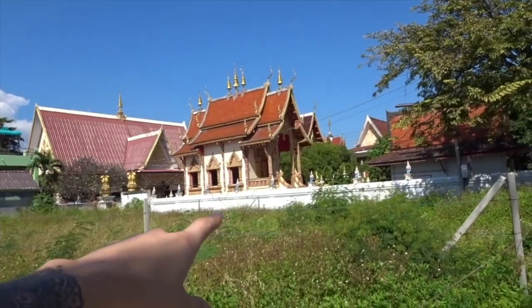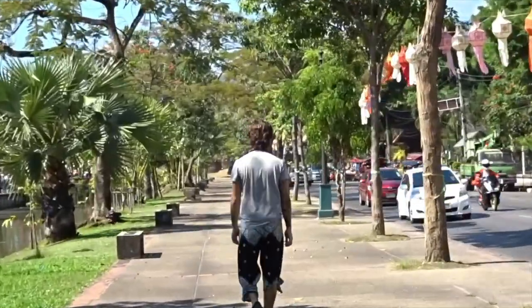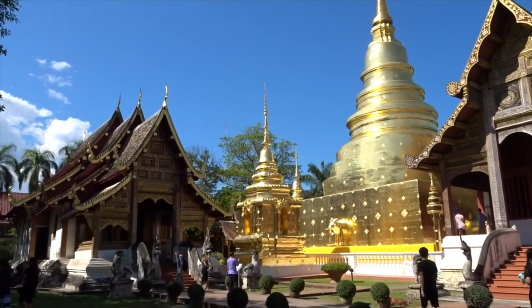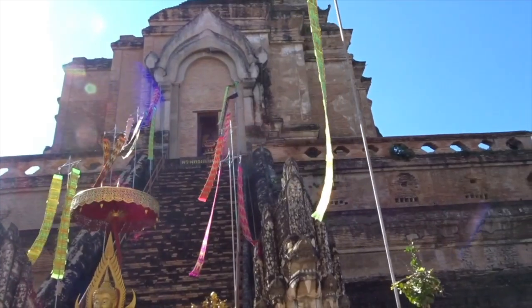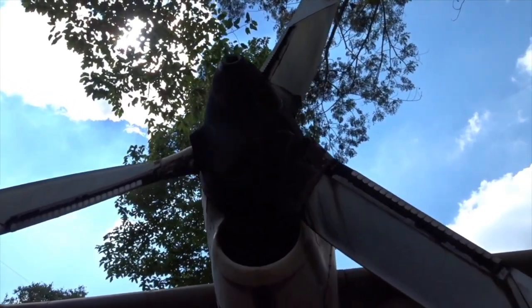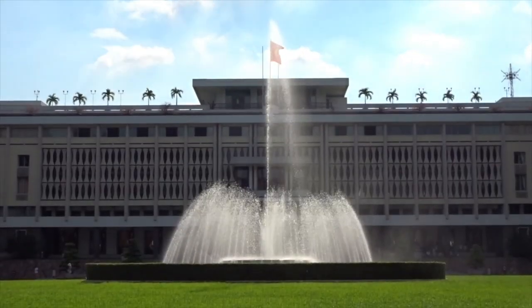It might even happen before you've gone through all five senses. If it doesn't, focus on cycling through them — go through each sense independently one by one, then go back to the start and repeat. Keep doing that until you fall asleep, and trust me it will happen very quickly. You'll fall asleep and enter what should be a lucid dream.